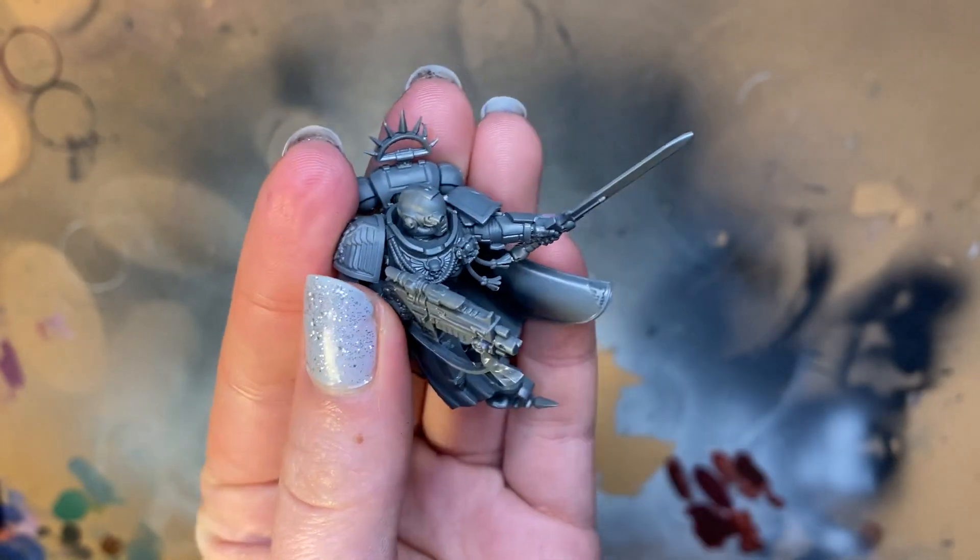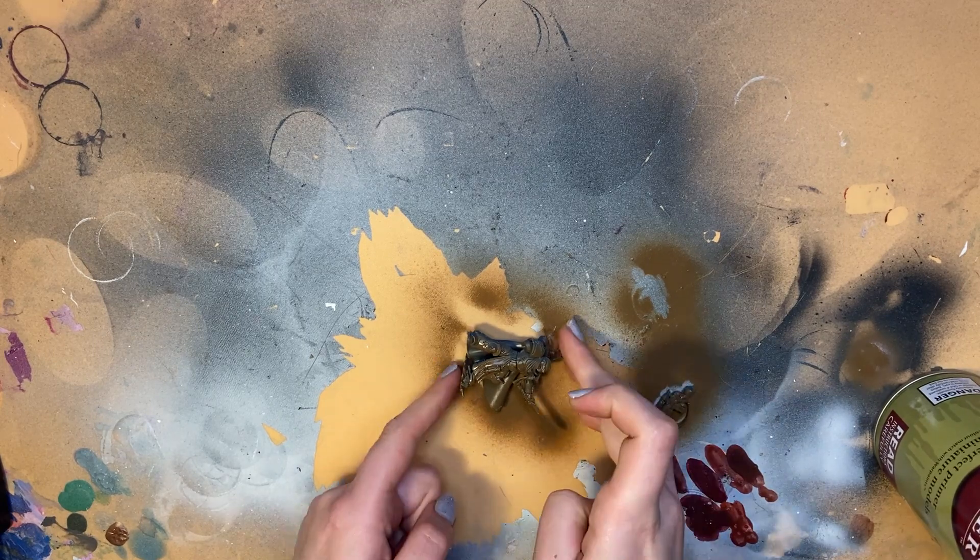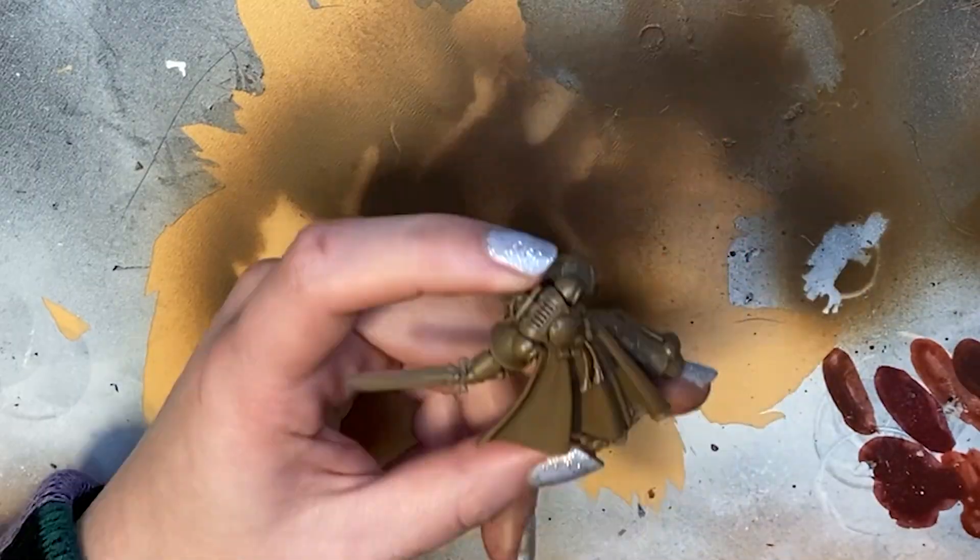I've left the gun arm off to make it easier to gild. I'm starting with a leather brown Army Painter primer — it doesn't matter too much which colour goes on first as long as it's a dark base. Then I'm using Vallejo Gory Red game colour and covering the entire model.